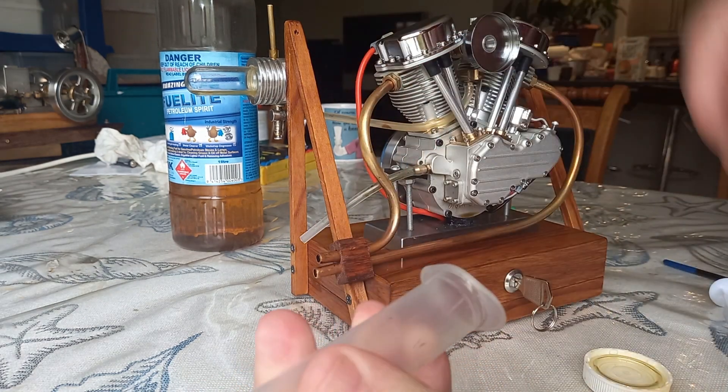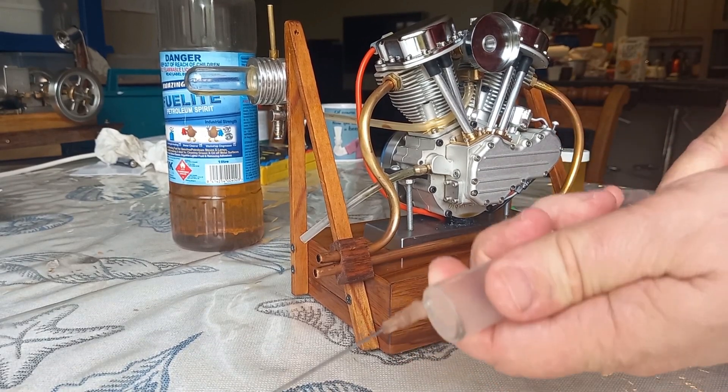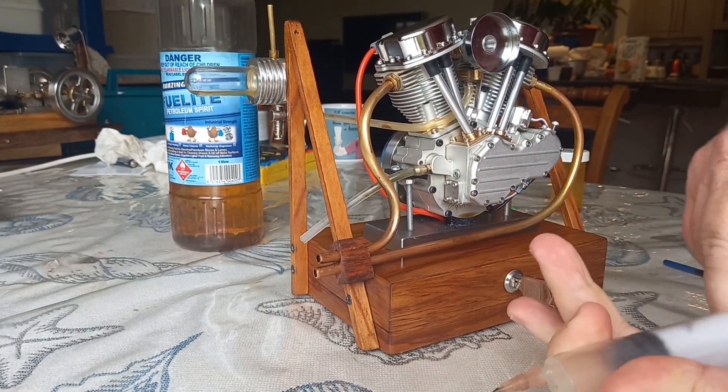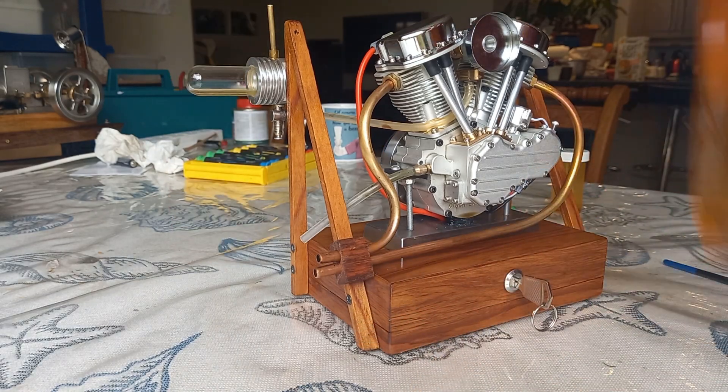Put a little bit of oil in there, let's use my syringe, and we can put some petrol in.